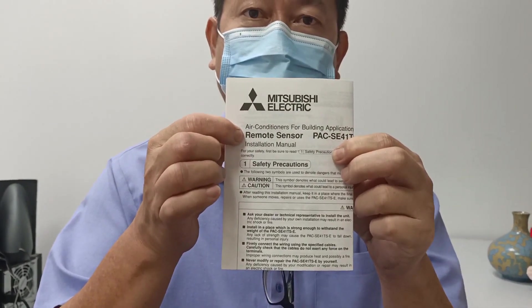Hello, I'm Bon. Today my job is I need to fix this USB-C electric VRF remote sensor.